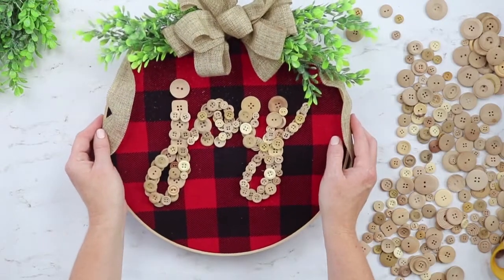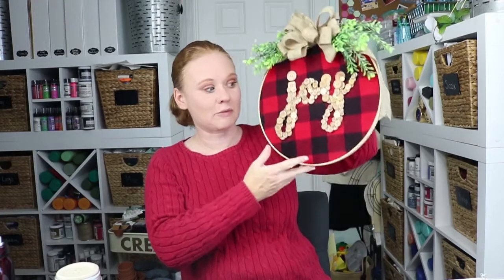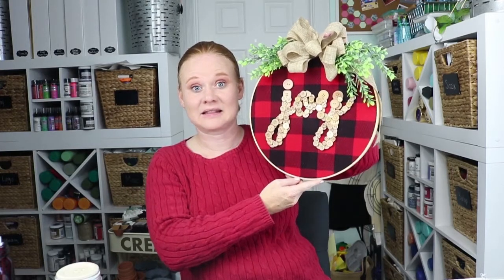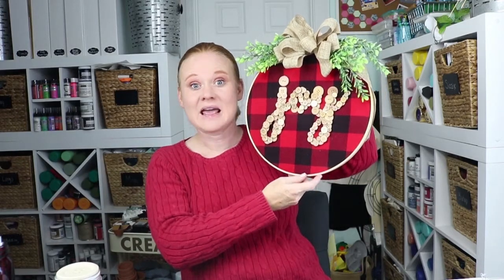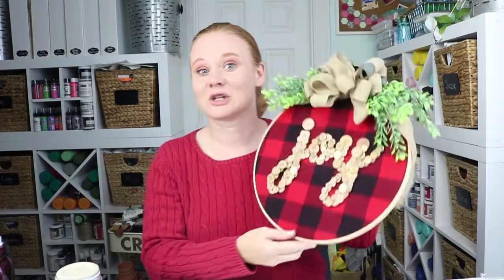This craft idea is actually super simple and easy to make. If you want the printable for the Joy, be sure to head to TheCountrySheetCottage.net — I will drop a link for that printable below so you can download and print it out. Use that as your guide to put your Joy across the front and make your own Christmas wall hanging. If you liked this video and this craft, be sure to give us a thumbs up. Head over to our YouTube channel and subscribe so you don't miss any of the crafts — we have two videos a week.